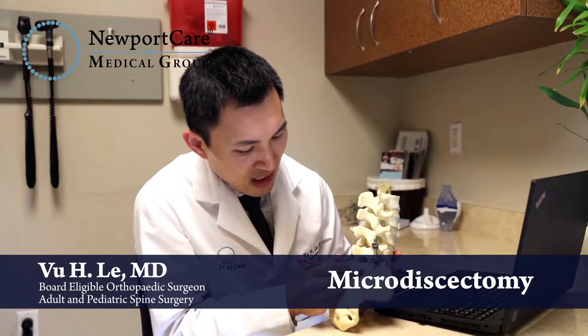We take out the herniated portion of the disc only, leaving the rest of the disc in place, and normally people do pretty well with this type of surgery.